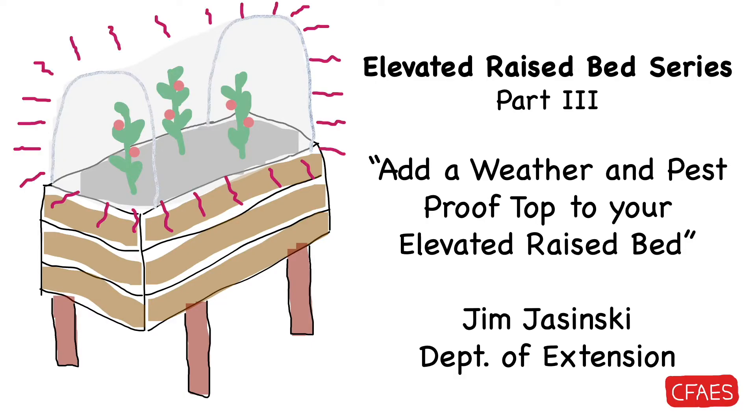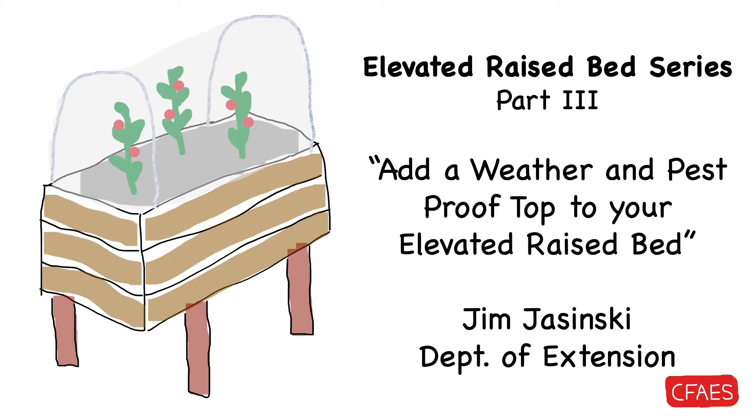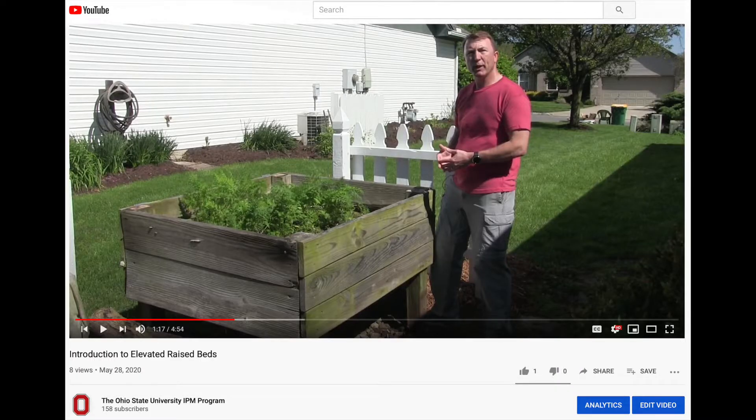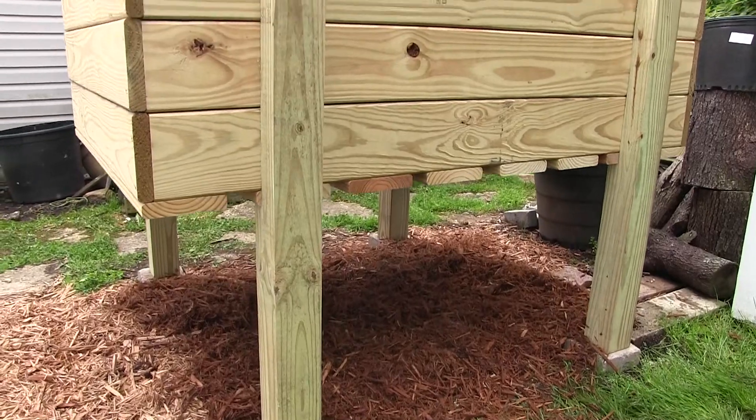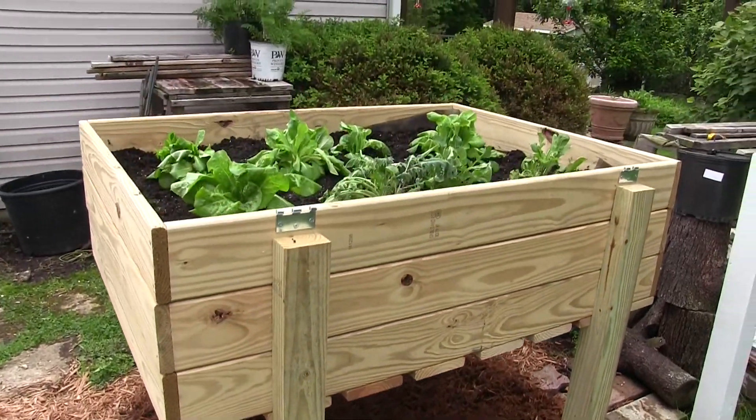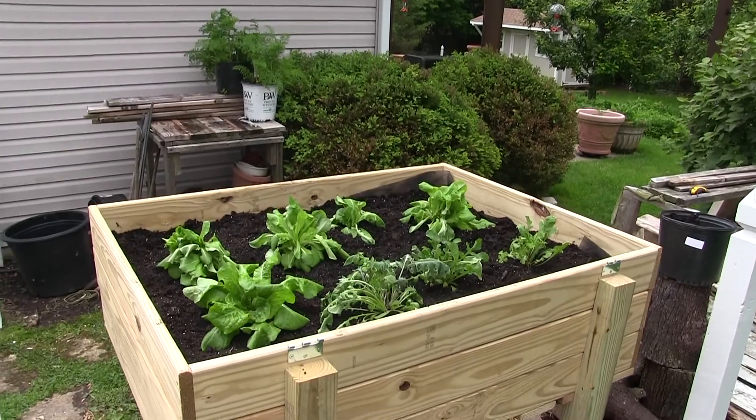Welcome to the third and final video in the Elevated Raised Bed series. If you missed part one on the concept of growing from an elevated raised bed, or part two on the construction of an elevated raised bed, these can be found on the OSU IPM YouTube website. This video assumes you have an elevated raised bed to start working with.